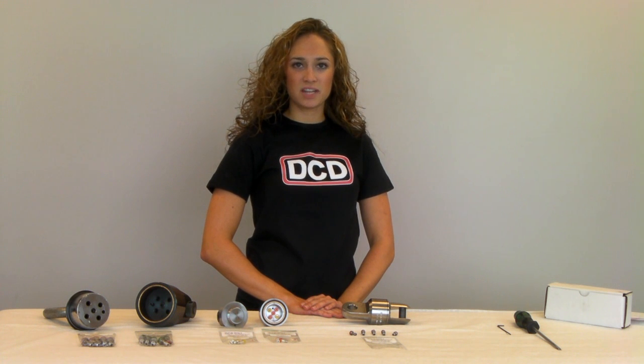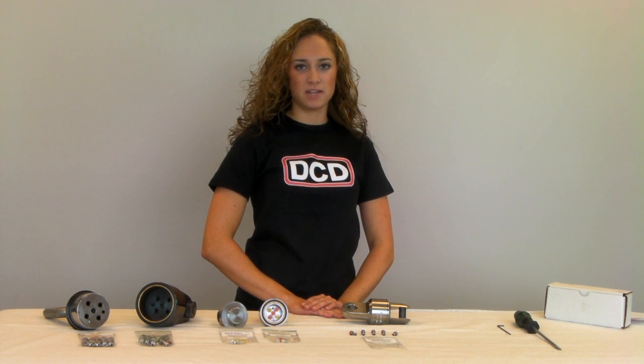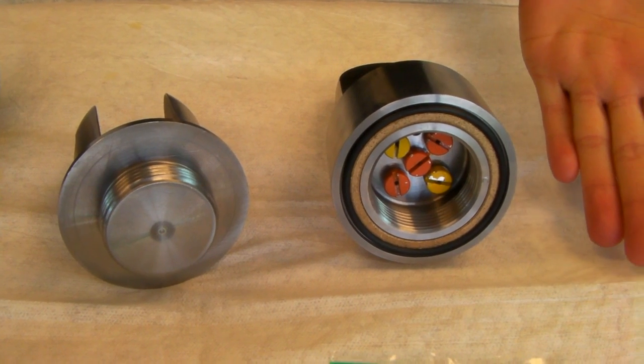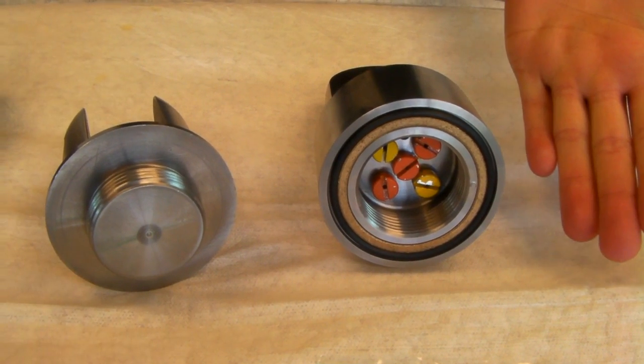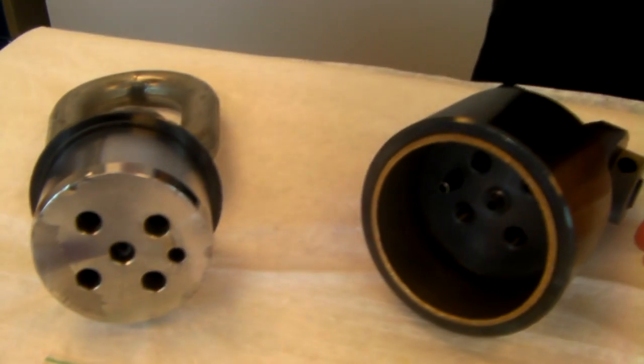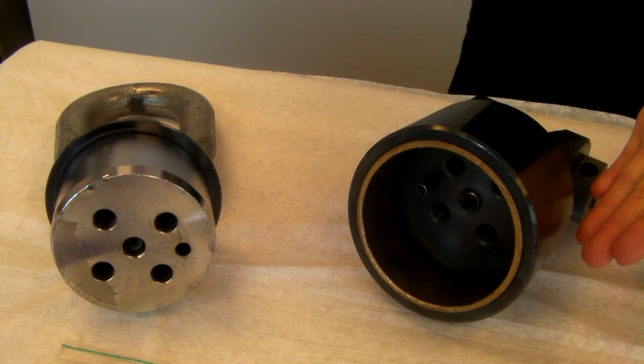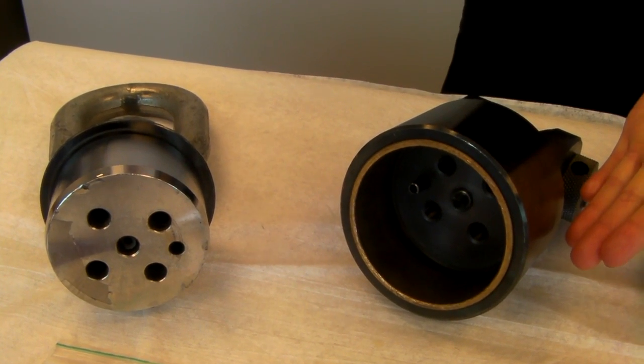The assembly of the connector is completed by using one or more of the breakaway pins. DCD Breakaway Connectors are available in two sizes. The smaller unit covers values from 750 pounds to 12,500 pounds, while the larger unit covers values from 3,000 pounds to 45,000 pounds.